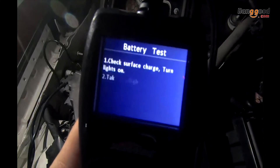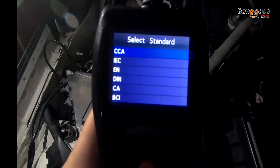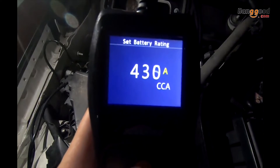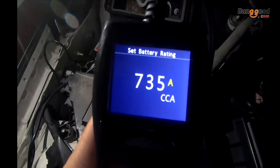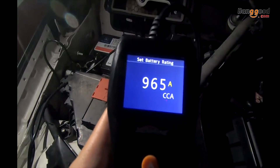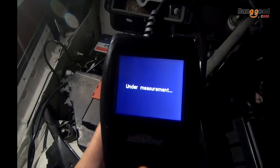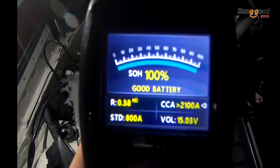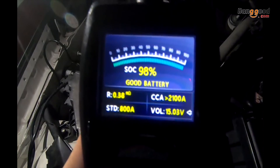You can also do a battery test for a regular flooded battery — the CCA is about 800. The device will measure the status of health as well as the status of charge.